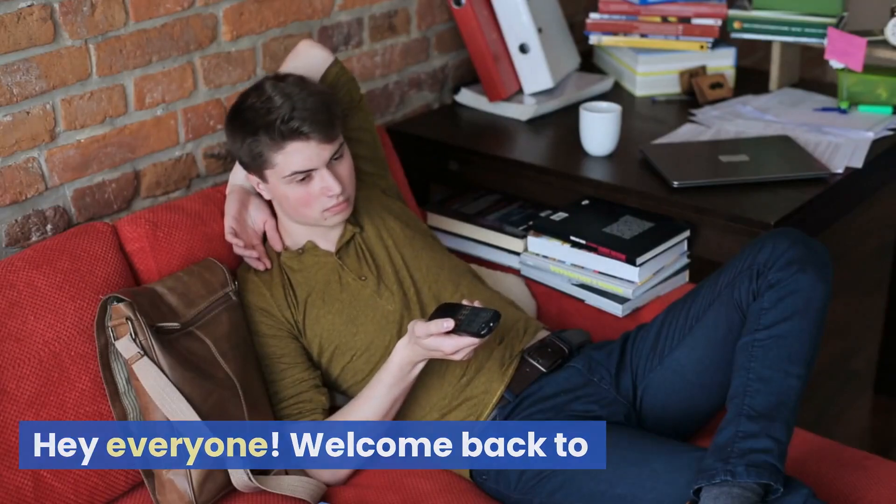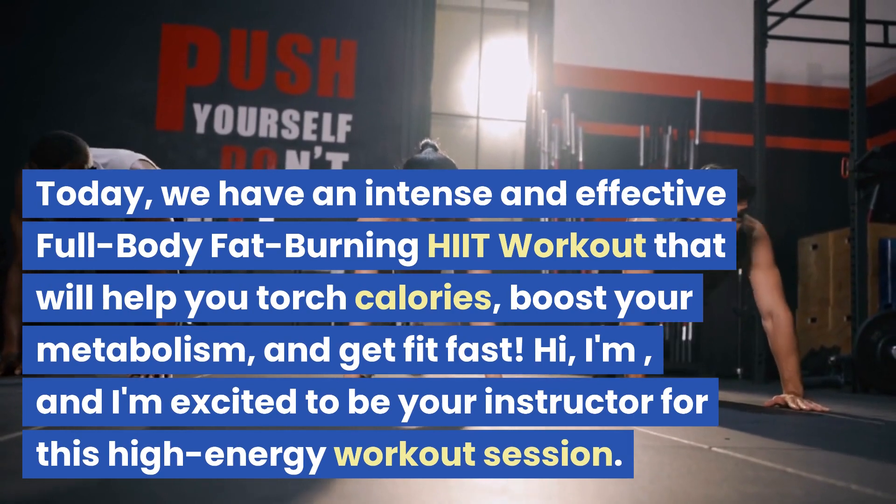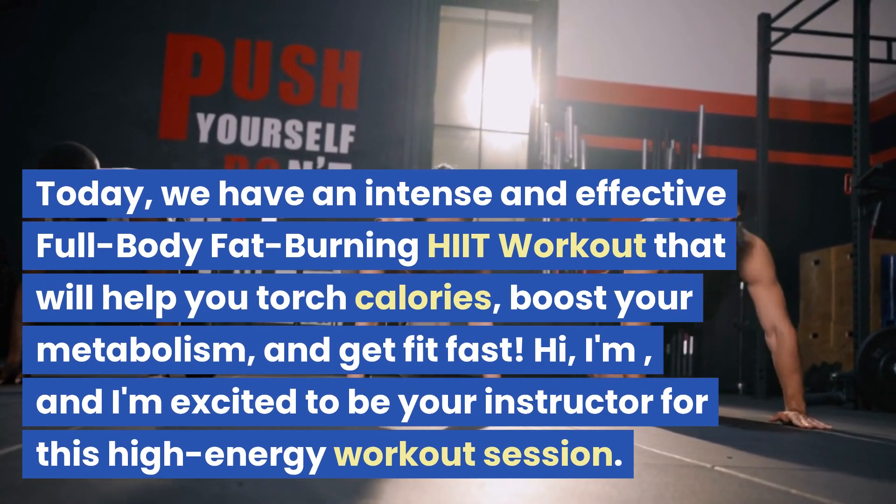Hey everyone! Welcome back. Today we have an intense and effective full-body fat burning HIIT workout that will help you torch calories, boost your metabolism, and get fit fast.